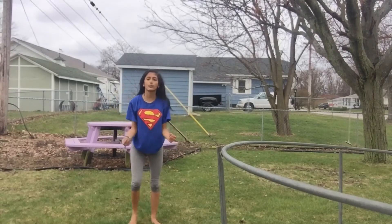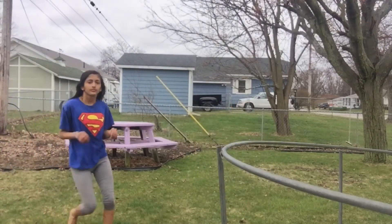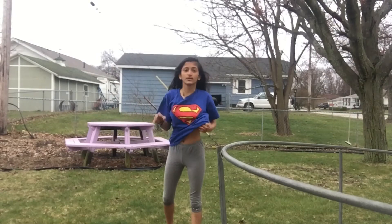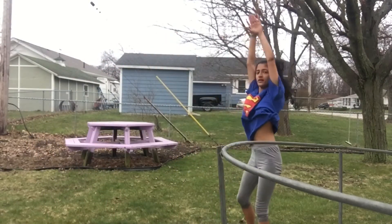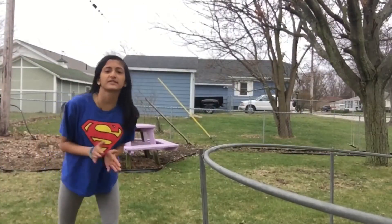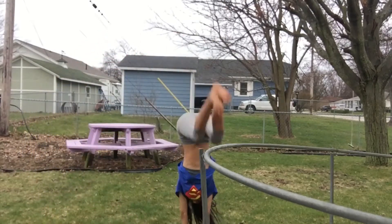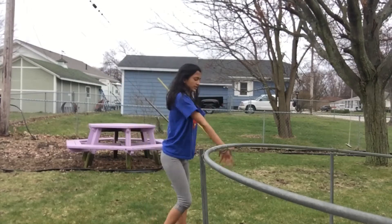I'm better doing it once I start running, because it gives me more power and my energy builds up. You can either do it standing still — put your feet together and drop down — or run into it for more momentum.